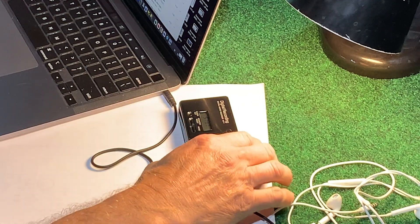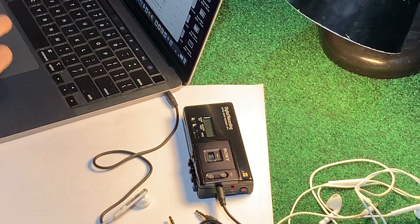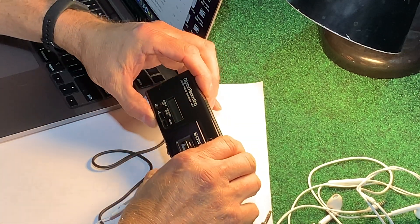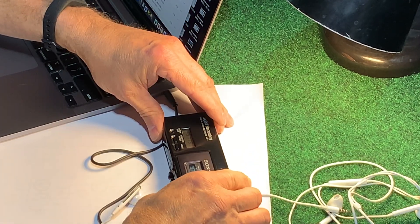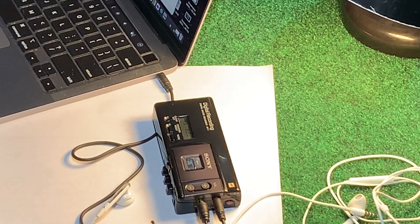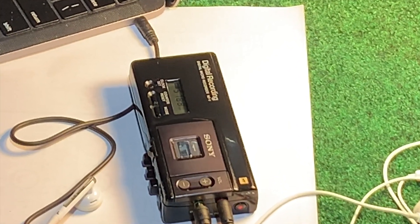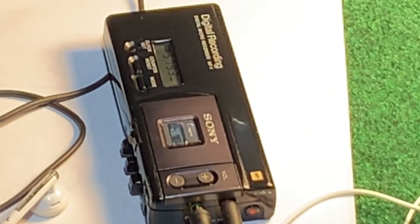The tape stopped. Let's rewind it and play it back into the little speaker. The tape is binding up.